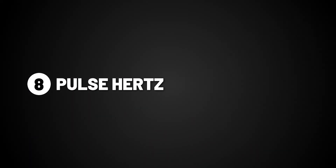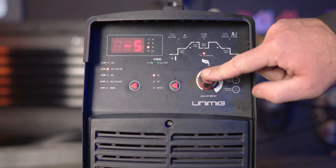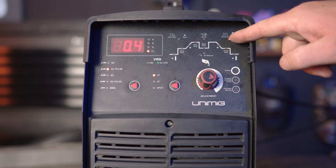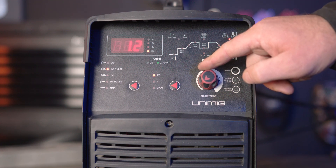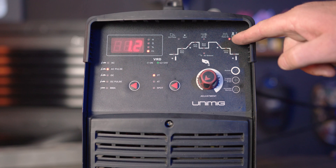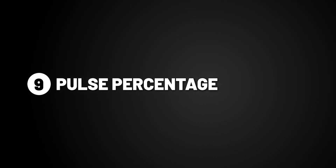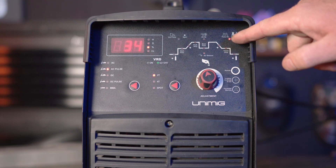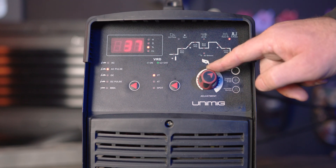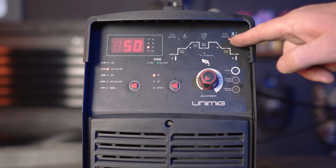Part 8, pulse Hertz. Pulse Hertz is the number of times per second that the output welding current switches from peak amps to base amps. If you turn it up, it increases the number of times per second the current switches, making a narrower weld. And if you turn it down, it decreases the amount of times the current switches, making it a wider weld. Part 9, pulse percentage. Pulse percentage is the percentage of time that the peak amp is on during the pulse cycle. If you turn up the percentage, it creates a hotter weld suitable for thicker materials, and if you turn down the percentage, it creates a cooler weld suitable for thinner materials.